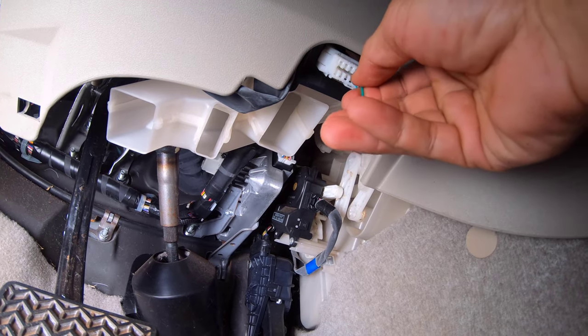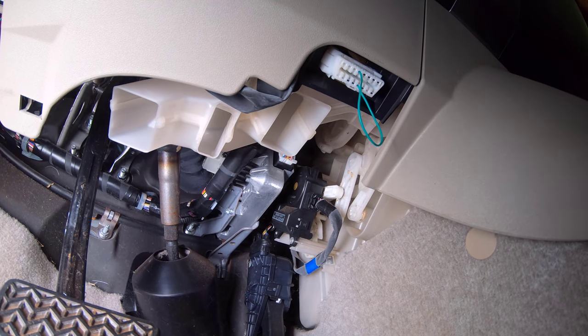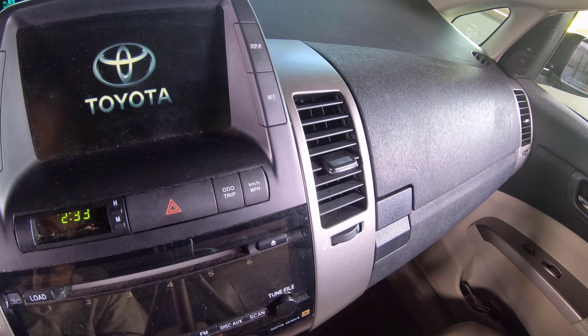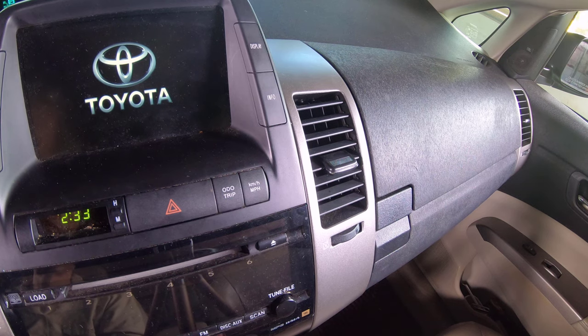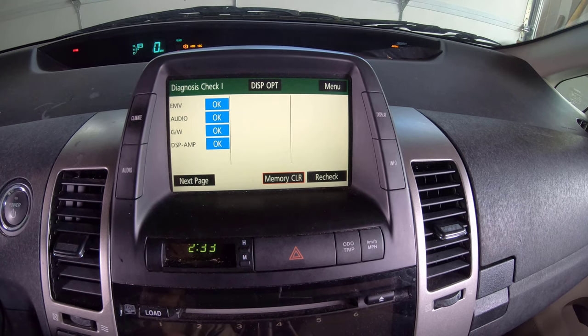Once the 12 volt battery was replaced, a jumper wire was used in the OBD2 port to initiate a diagnostics check in the vehicle. The jumper wire was connected to the fifth slot from the right on the top row and fourth slot from the right on the bottom row of the OBD2 port. With the jumper wire attached, the vehicle was powered on and the diagnostics check was initiated as seen on the main screen.